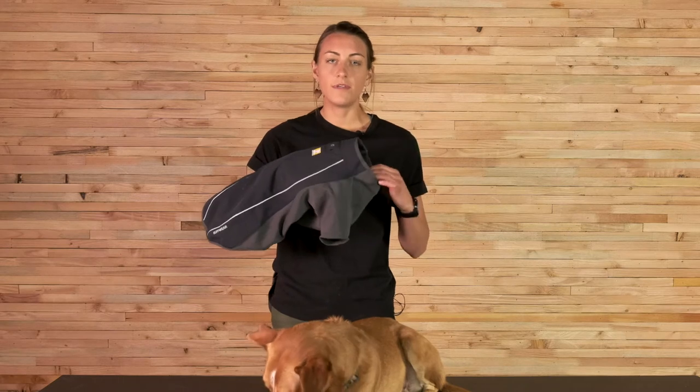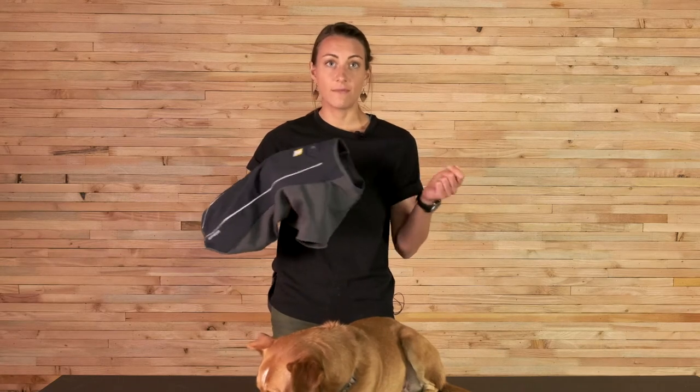The only thing that's changed about the Cloud Chaser for this season is really the lower stretch fabric. It's a little bit warmer while also being super durable and having the same amount of stretch. Other than that, it's got the same features and the same fit as the current Cloud Chaser.